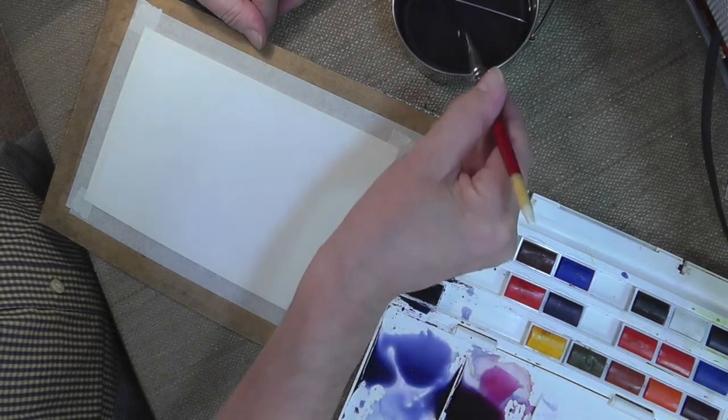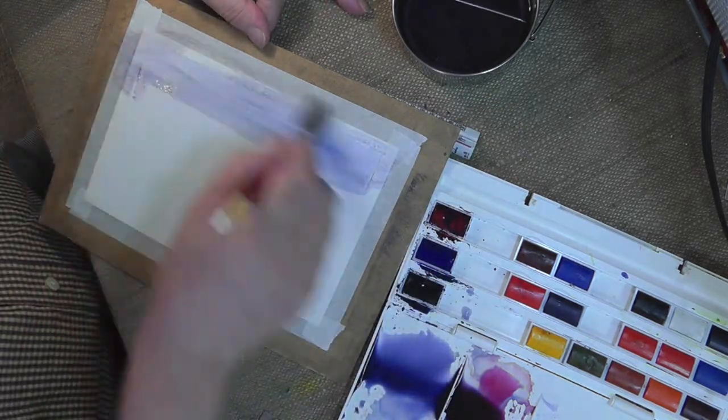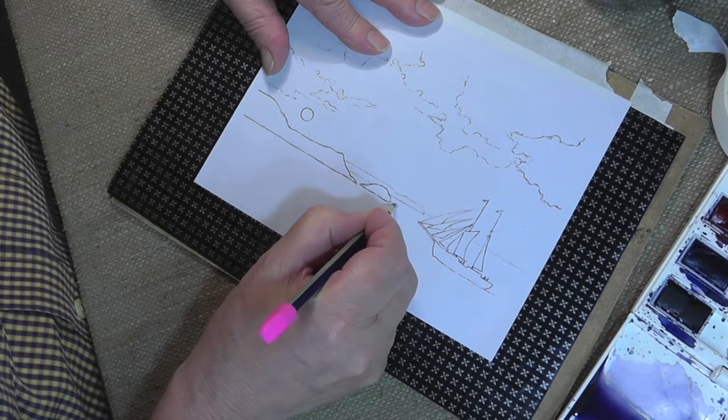First of all, I'm using a 1 inch brush with plenty of water and we start off by putting in a wash. You want to press reasonably hard. I'm using an HB pencil here.